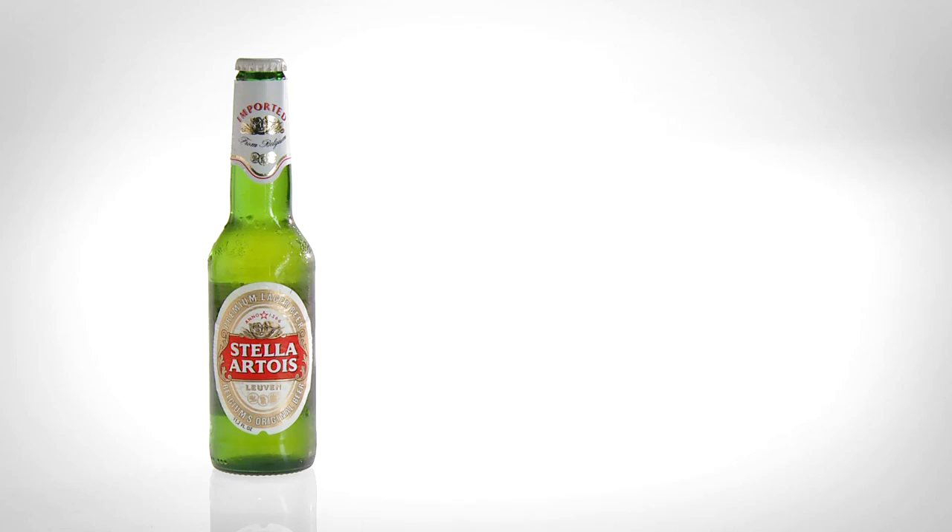So give the gift that really wears the pants — the Mine Train Spike Bottle Opener. Buy it now at Vat19.com, purveyors of curiously awesome products.